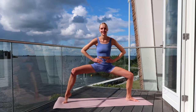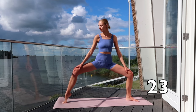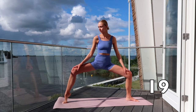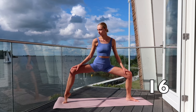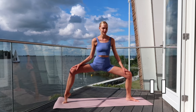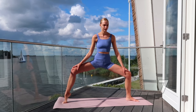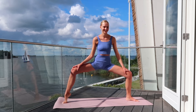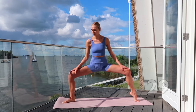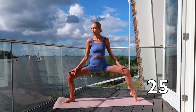I'm feeling this too, but we can do this together! Do not forget to breathe in and breathe out! Keep going!